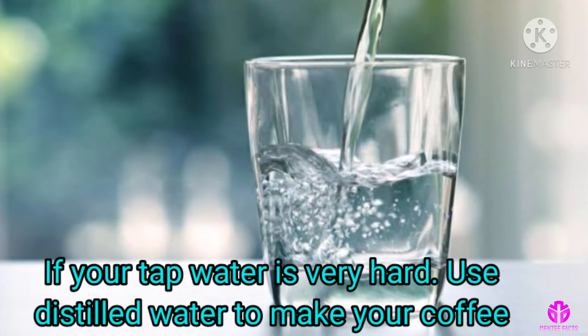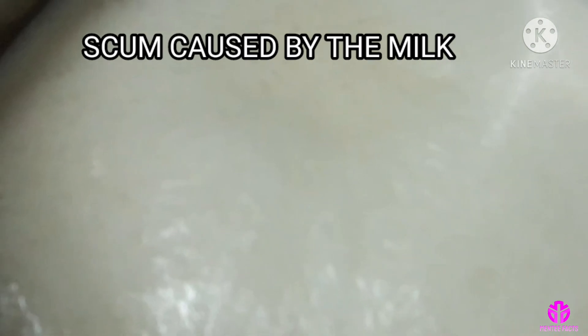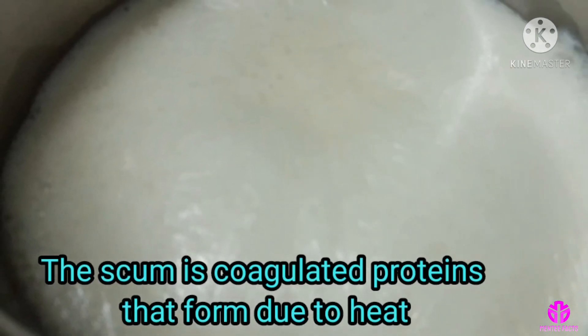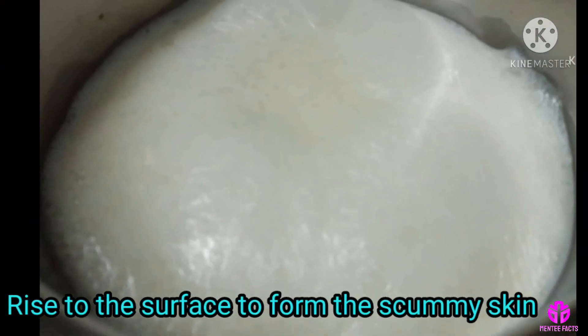If your tap water is very hard, use distilled water to make your coffee. Scum caused by milk: the scum is coagulated proteins that form due to heat and rise to the surface to form the scummy skin. Thanks for watching.